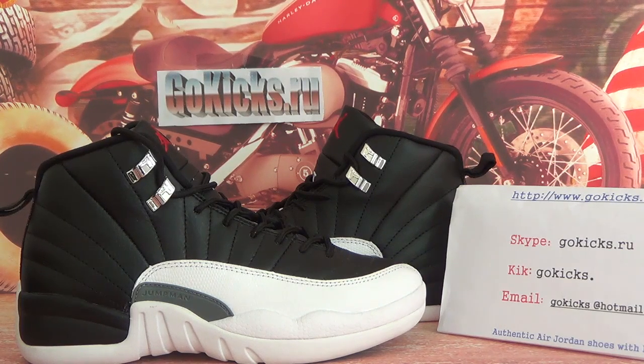We are a short wholesaler. Today we got the Authentic Air Jordan 12 Virtual Playoff. This one is currently available outside. If you want to get this one, you can go to our website to order and we will give you our wholesaler price.